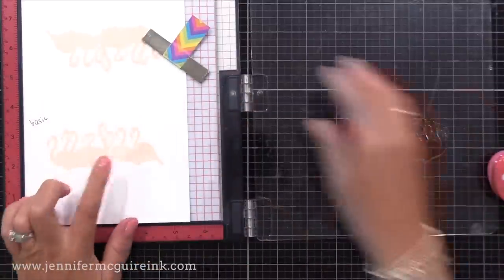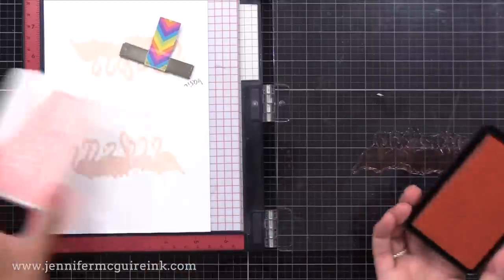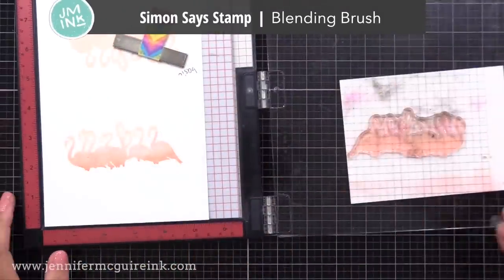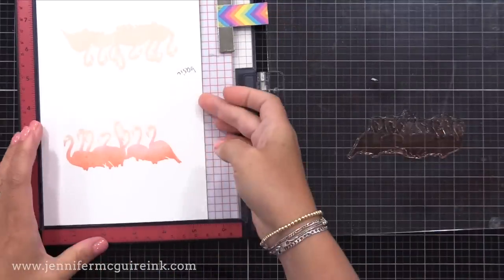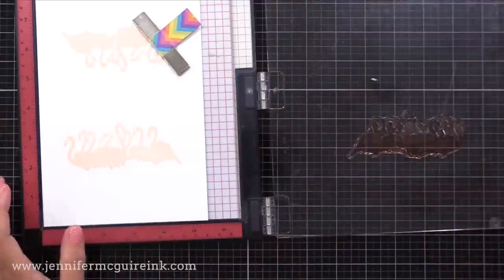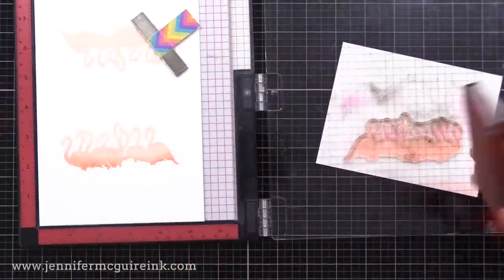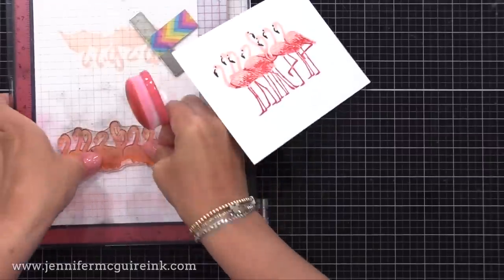I'm writing 'basic' next to one — that one I'm just doing the stamp layering as the stamp set is intended. On the others, I'm going to step it up. I still have that first flamingo image lined up in my stamping tool, but now I'm using cotton candy ink and putting ink just on the bottom of that image, using a blending brush to soften the edge. This gives me a darker color at the bottom of our flamingos, creating a shaded look. You can see the plain one and then the one we just stepped up.